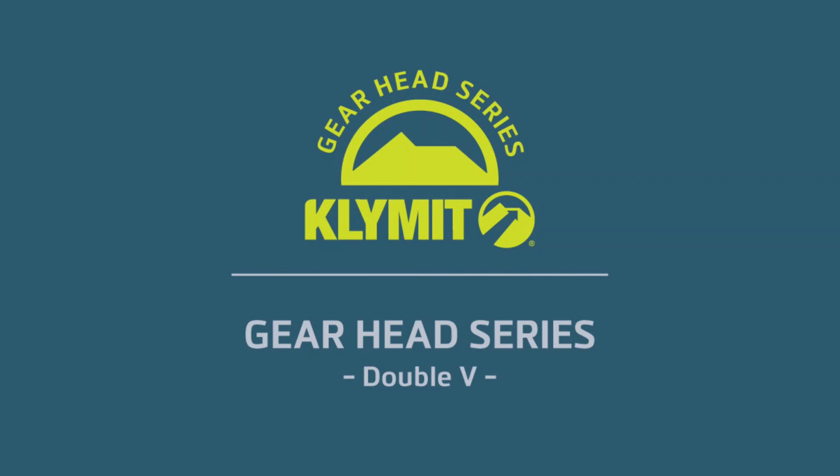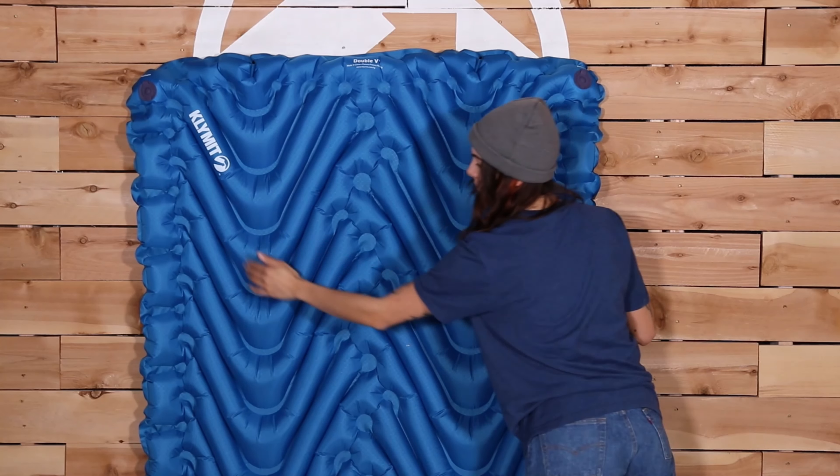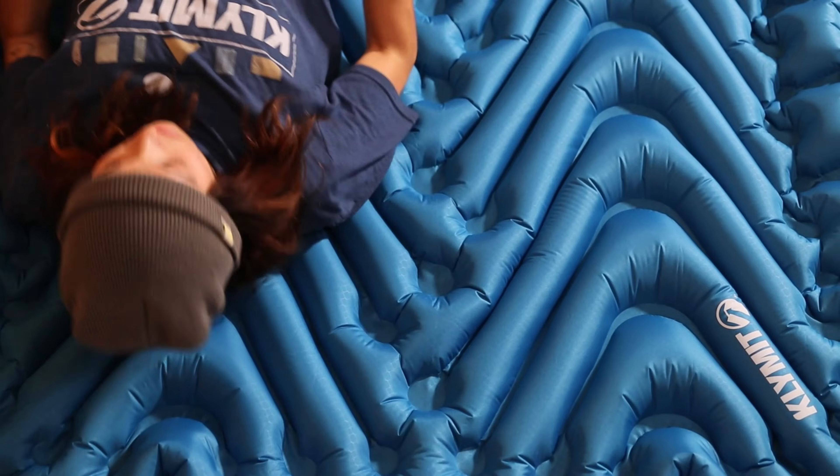Looking for the perfect double-wide pad? Presenting Climate's Double V Sleeping Pad. Not only does the Double V provide ample room for two people to sleep comfortably, the side-by-side V-chamber construction significantly limits the movement of air between the two sides.